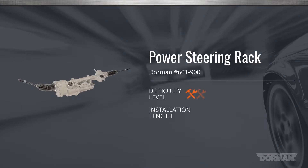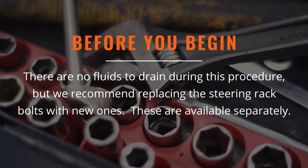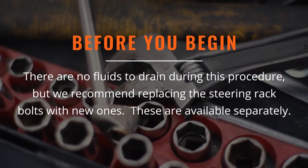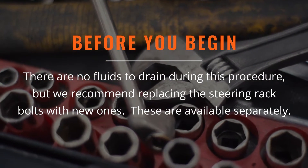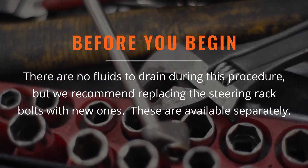This installation is considered medium difficulty and may take one and a half to two hours to perform, including alignment. There are no fluids to drain during this procedure, as the steering rack is assisted by electric motor instead of hydraulic pressure. We also recommend replacing the steering rack mounting bolts with new ones. These are available separately.